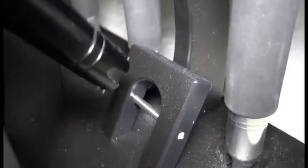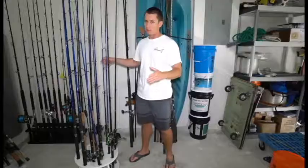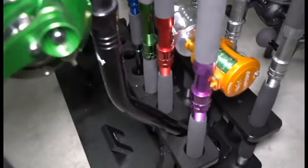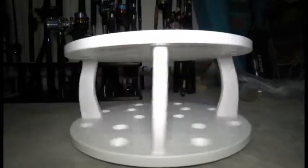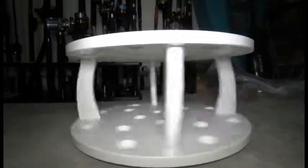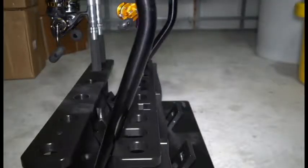If you guys saw a previous video I had done, I have a bent butt rod rack over there, also from myreelrack.com. Very nice guy — he builds custom rod racks. And this one, what I like about this is check this out: you've got a swiveling rod rack.